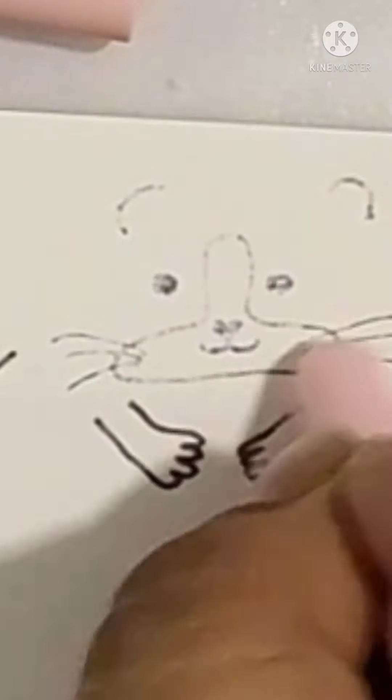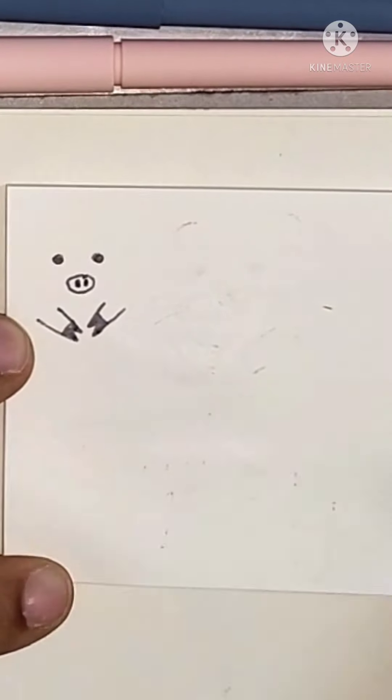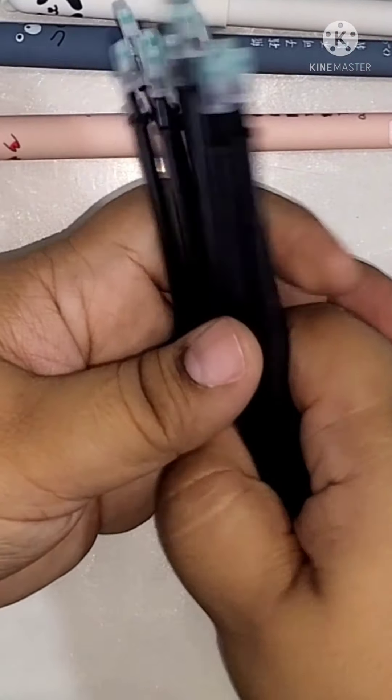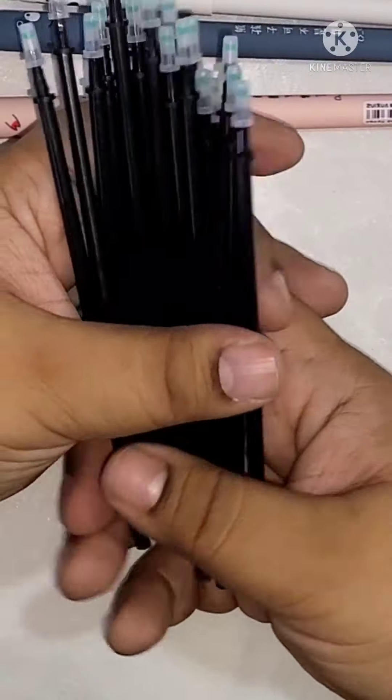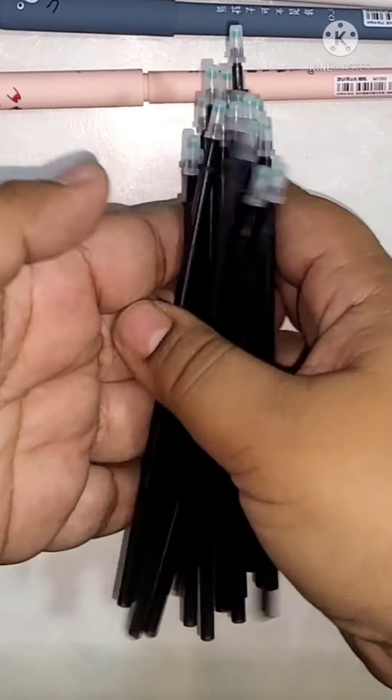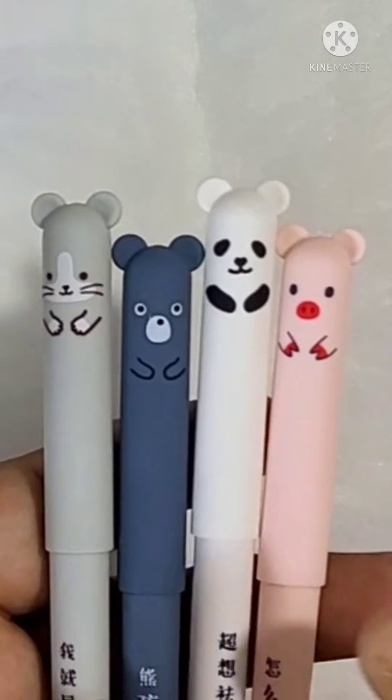Does it work? Yes it does, as you can see. But I did have to try really hard and I could still see some residue. For two dollars I got about 20 refills and four pens, and it does work — so I would say it's a thumbs up. If you like this video please don't forget to give me a like and subscribe. Thank you for watching, bye bye!